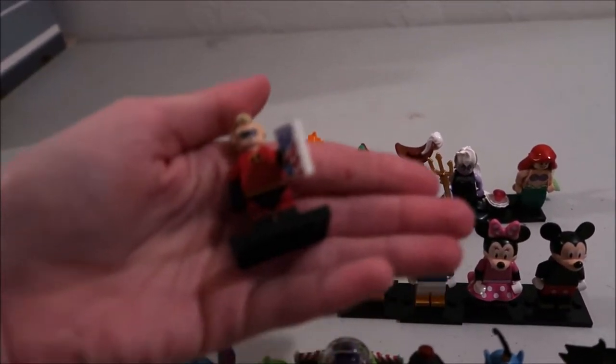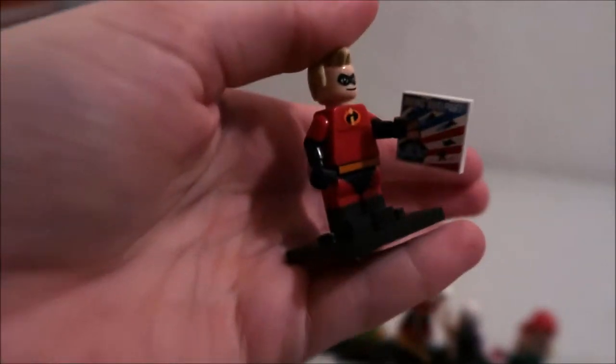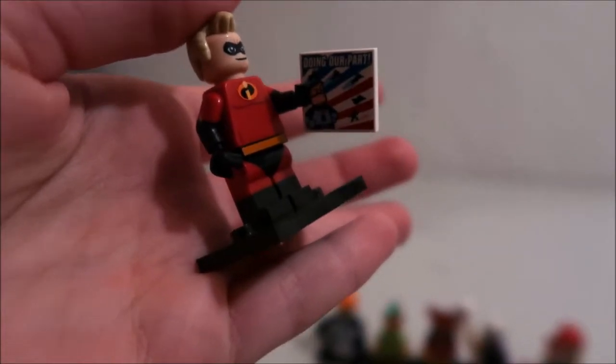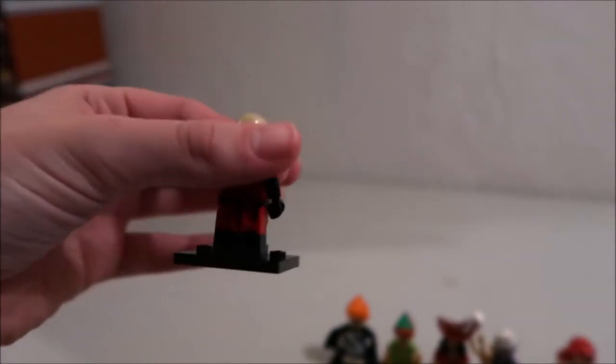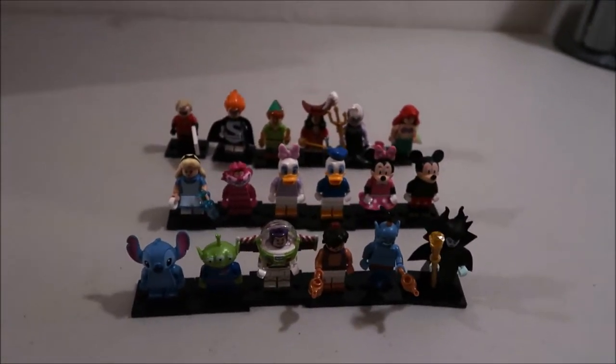Let's start with the first one — Mr. Incredible. He's holding a little sign that says 'doing our part.' He's got the hairstyle and the Incredibles outfit. I think the best thing about these characters is that if you're a Disney fan like me, you can now have so many of the different characters.